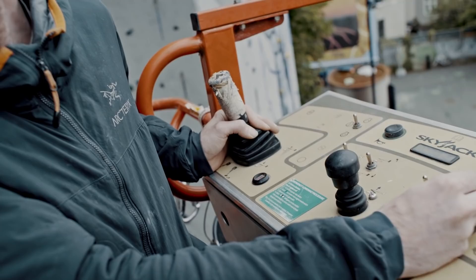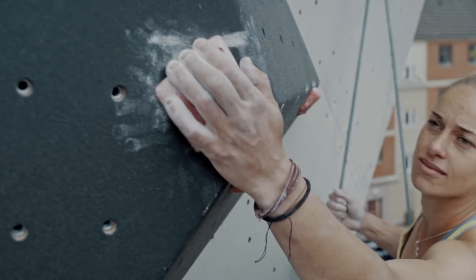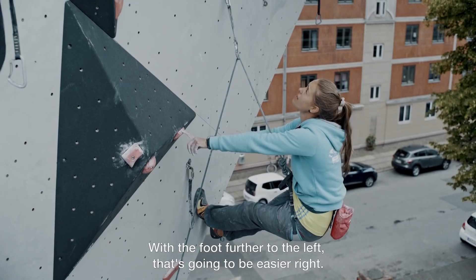Yeah, that'll get us to 7c. I think you just need better directional pull. And with the foot further to the left, that's gonna be easier, right?